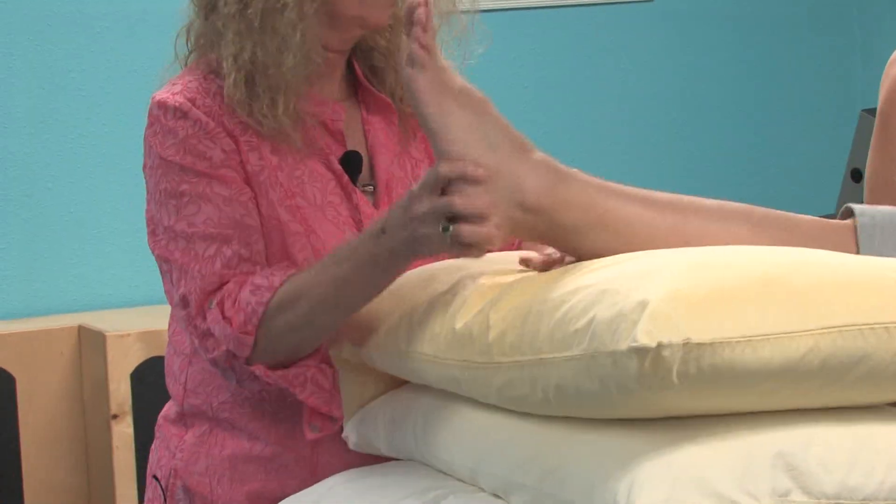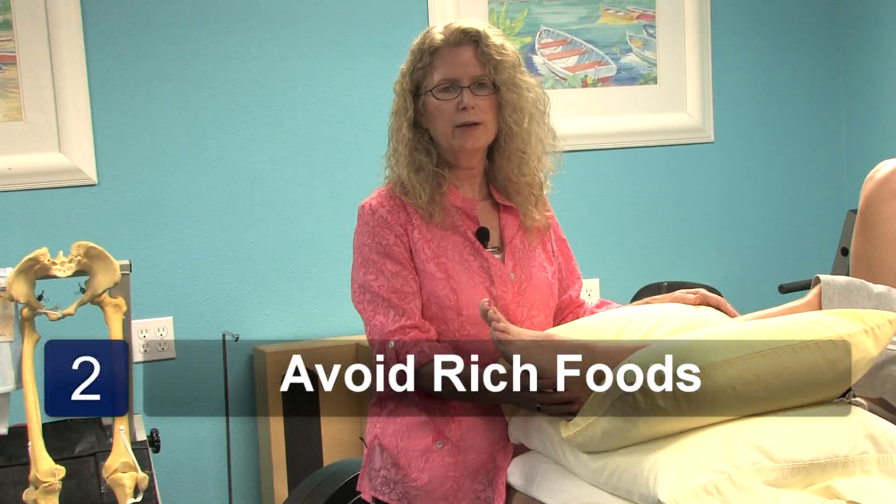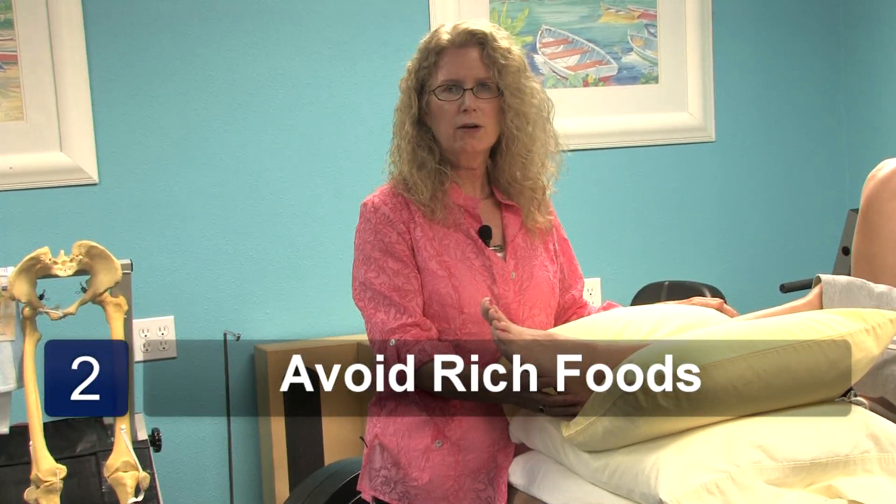In addition, while you're recuperating, you want to make sure that you're avoiding any foods that irritate the gouty problem, which involve things such as rich foods like red meat, mushrooms, creams, and alcohol.